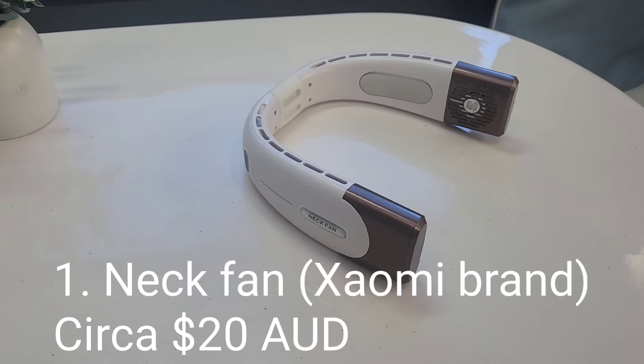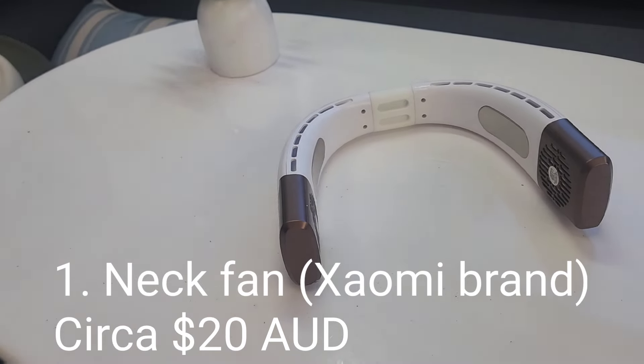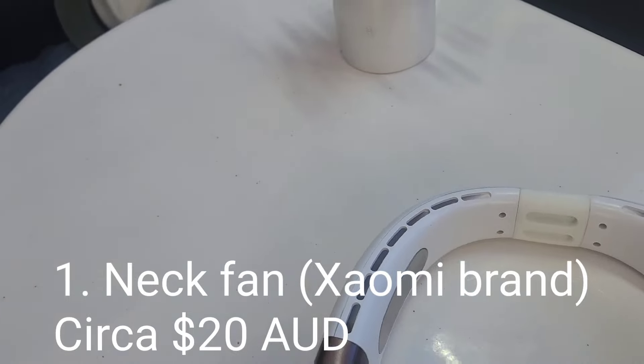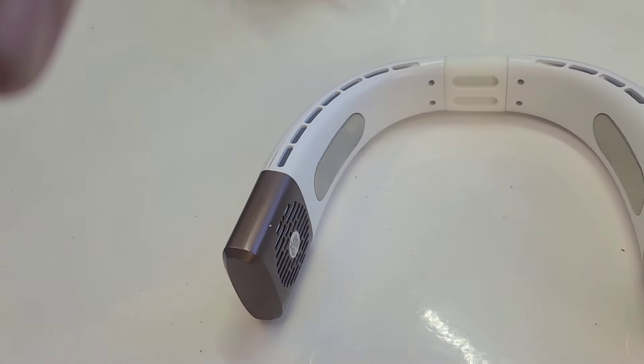First up we've got the Xiaomi neck fan. You can see the vents around the top there — that's where the air comes out. I found it lasts about five hours or so on a charge at pretty much full pelt.